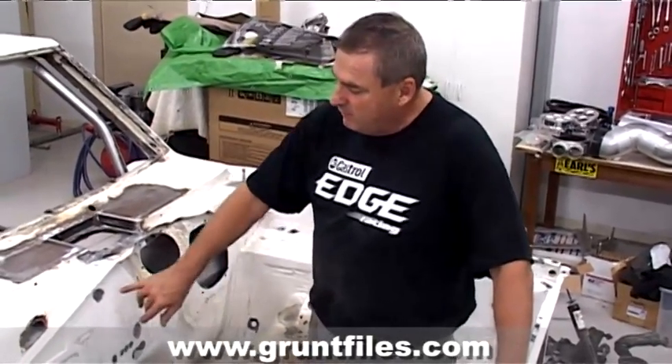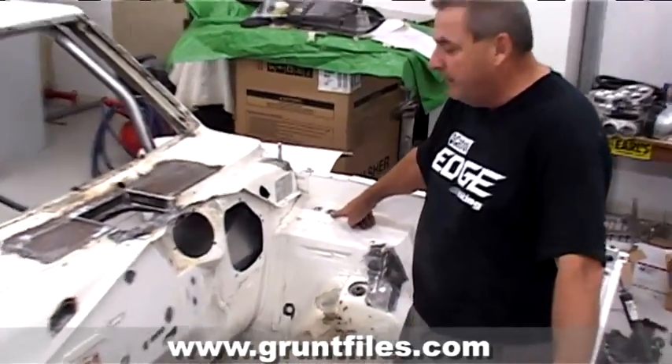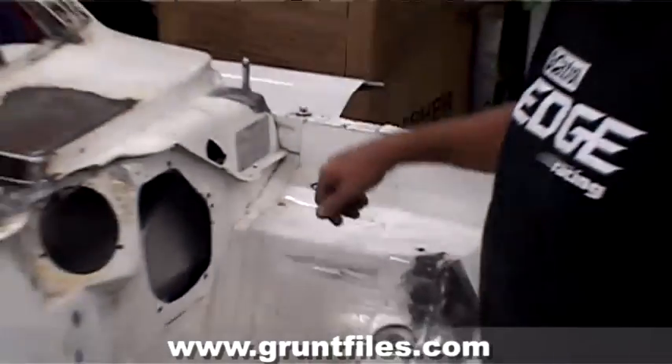My job now is to get in and get rid of all the lumps and bumps in the firewall. You can see here where there's been stuff previously bolted in. I'll clean those up, use a copper block on the back, and MIG those up and grind them down.